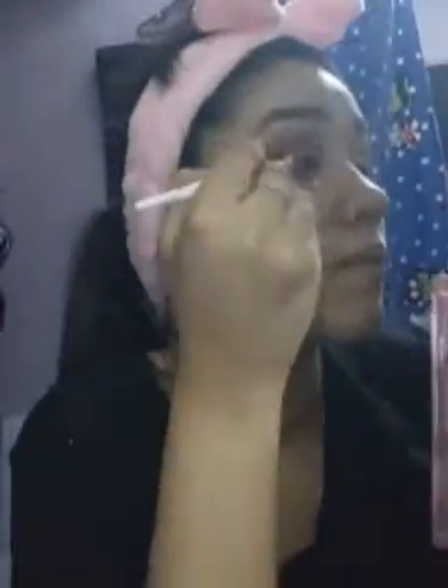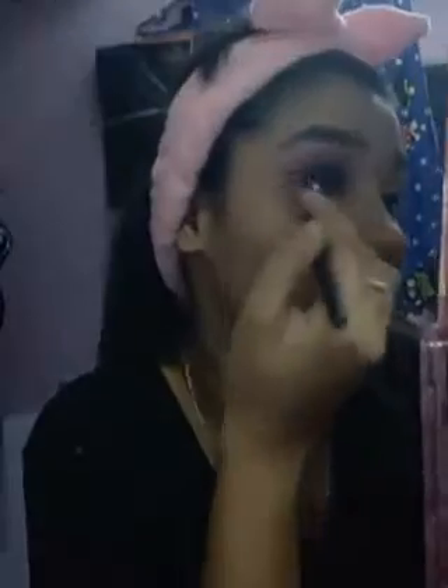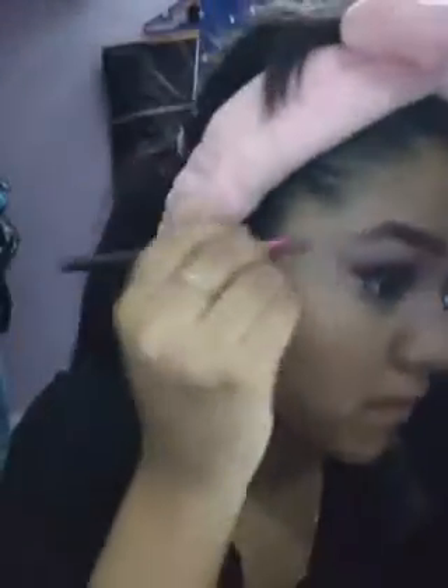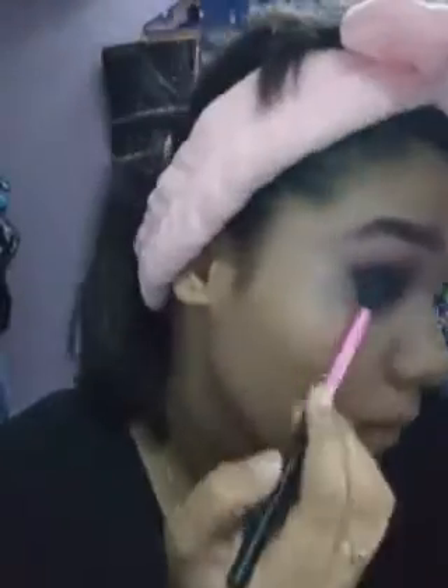Don't worry about your edges — I will clean it up. Now I'm using black eyeshadow just to mattify it. Blend with your fluffy brush, and I'm done. Conceal and take the angular brush to clean up, and you're done.